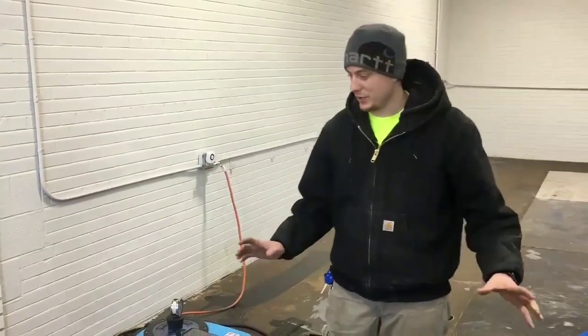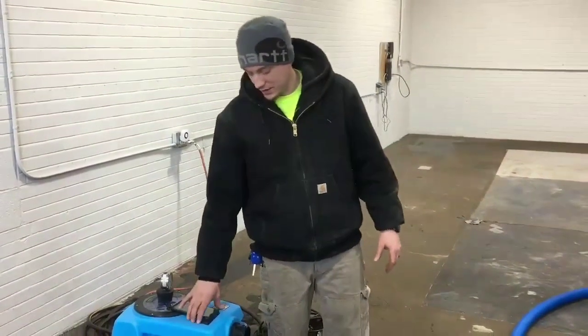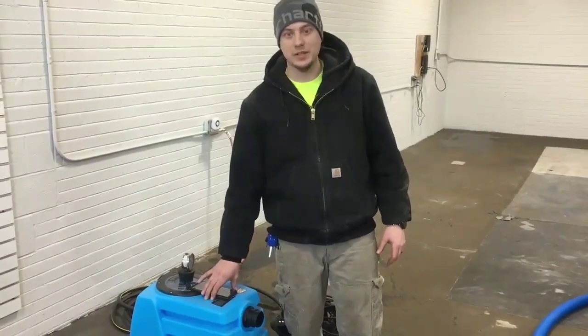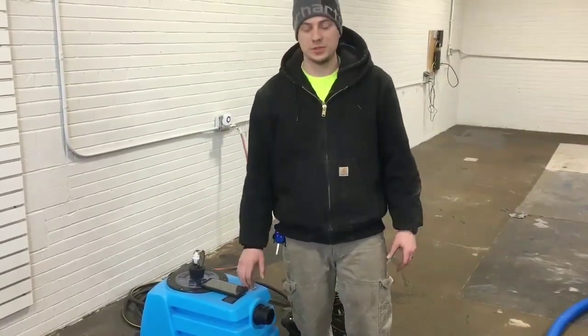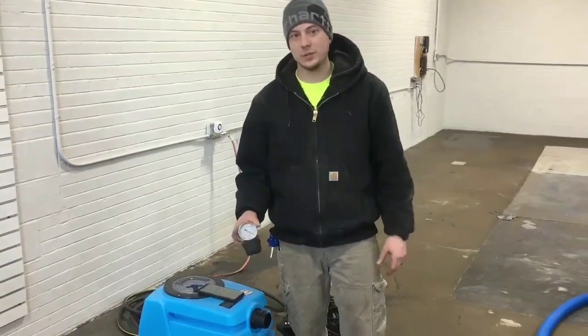We're in the showroom — we're in the process of doing some construction, but it's a great space to show the hose laid out. Here we're going to measure the lift of the Air Hog, which is a dual LX vacuum system, same as an electric truck mount. This is just vacuum and pump-out to push the water out of the machine. We're going to start it to show you the lift compared to the truck mount we did in the other room.